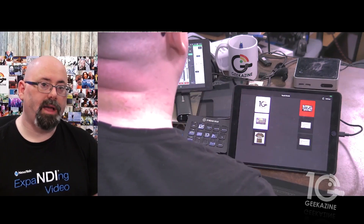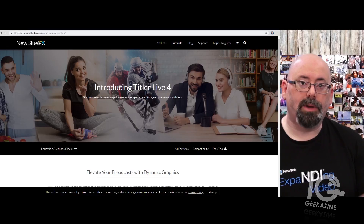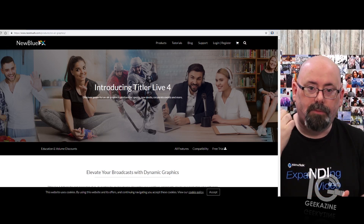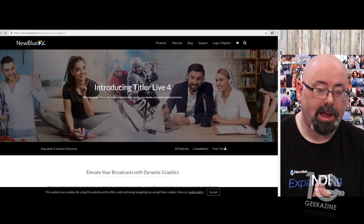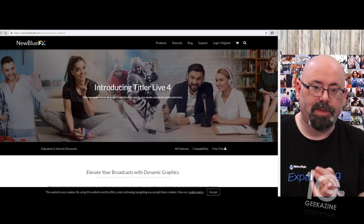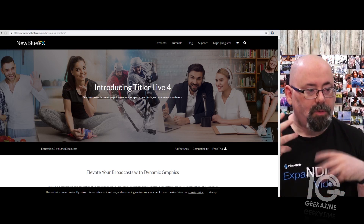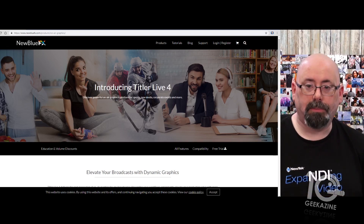We're talking about Titler Live 4. This is a great program for Wirecast, OBS, vMix, and TriCaster — giving you titles. And you can do it right on the computer; you don't have to have separate computers.